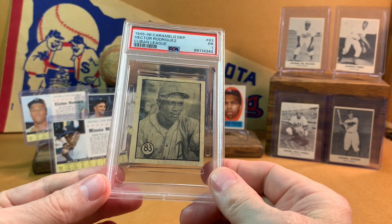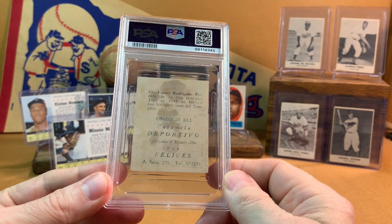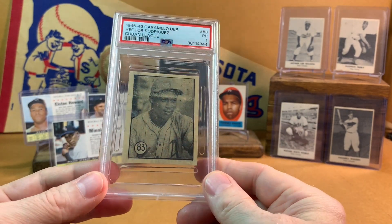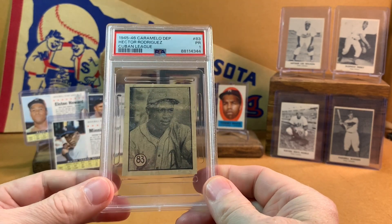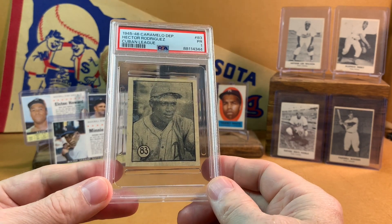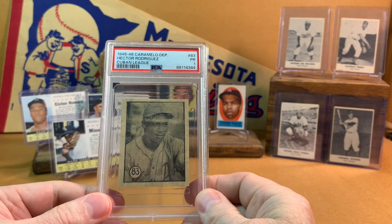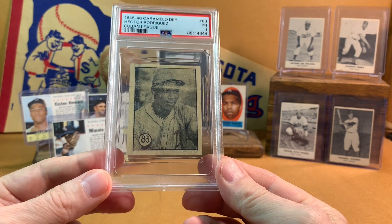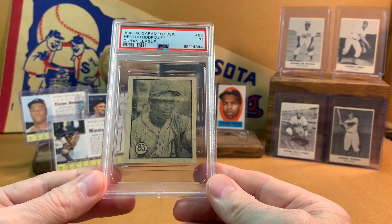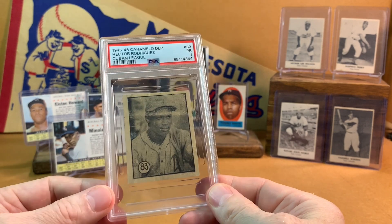Thanks to those YouTubers who inspired me to dig into this set. Here's the back of this one — you can see it's stained from the glue that was used, but you can read all the text, which is cool. Why did I go after Hector Rodriguez? Well, these Caramello Deportivos are obviously a Cuban issue for two seasons of the Cuban winter ball league, and a lot of major leaguers and others would go down there and play in the winter. Playing baseball was a job as much as anything else back then, so these guys like Hector would bounce around Mexico and other parts of the Caribbean, up into Canada and the International League, the PCL, when they weren't in or weren't able to be in the major leagues.